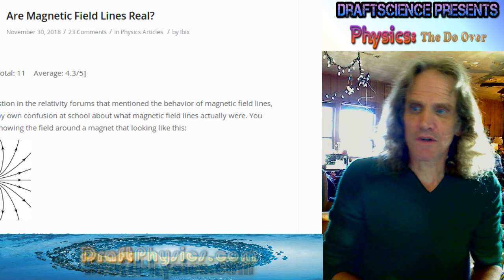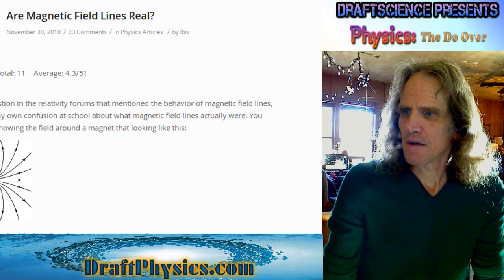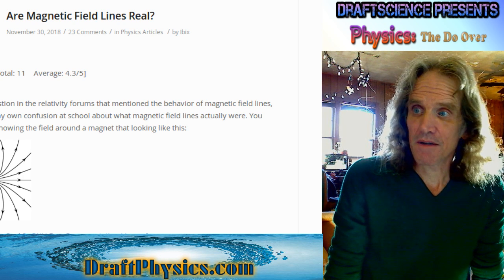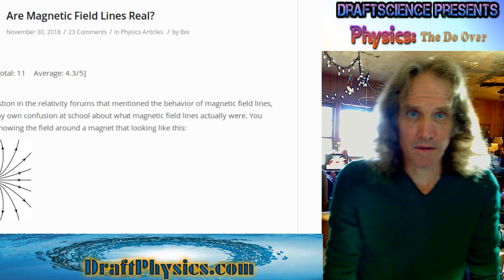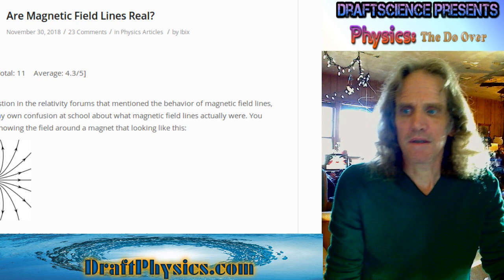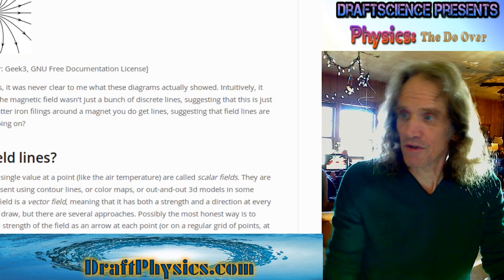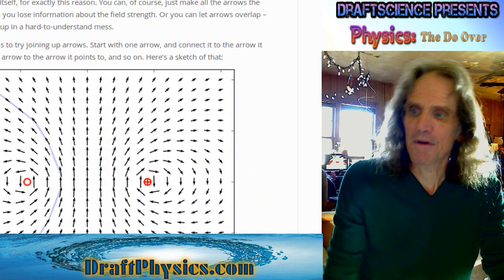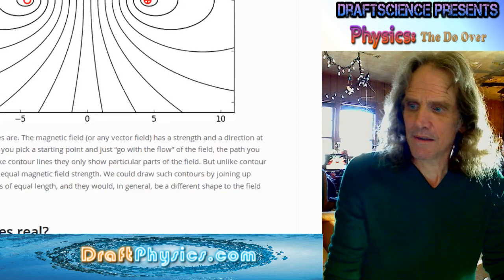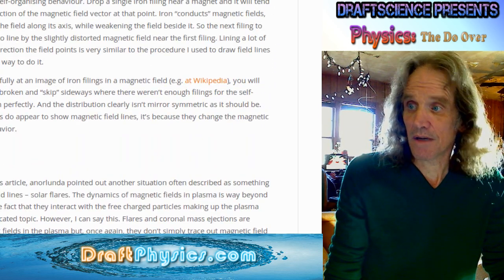This is a response video to a blog post at physicsforums.com. It's a description of what magnetic field lines are — whether magnetic field lines are real is the question being answered. It covers a lot of the conventional physics and how people attempt to illustrate the force and effect of magnets, specifically their dipoles.